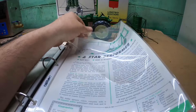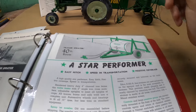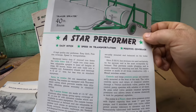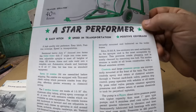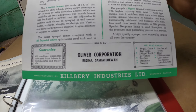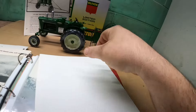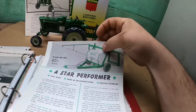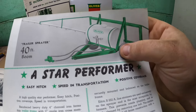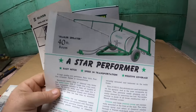I've actually got some literature that I don't know how many people actually have. This is a Canadian pull-type sprayer, and I have never, ever seen any one of these in real life. Maybe some people who live up there will recognize these. Kilberry Industries manufactured this. It's a totally different animal — a one-page deal. It looks like it uses a wet boom as well. I wonder if they really sold very many of those, or if this is just a piece of literature for something that didn't really exist.